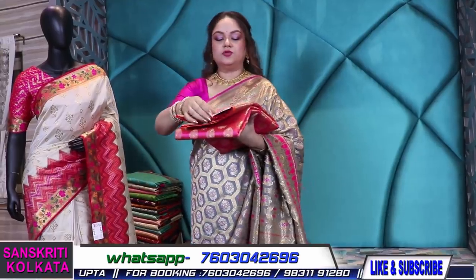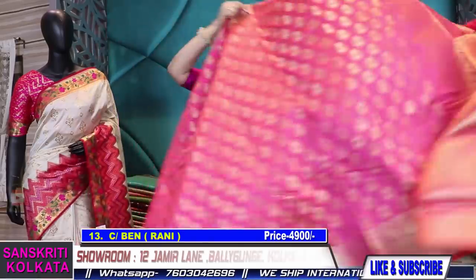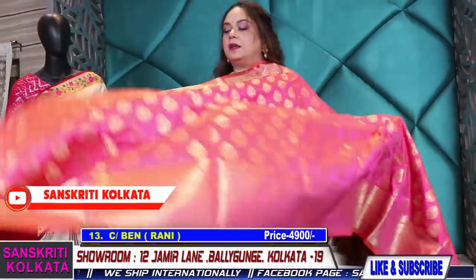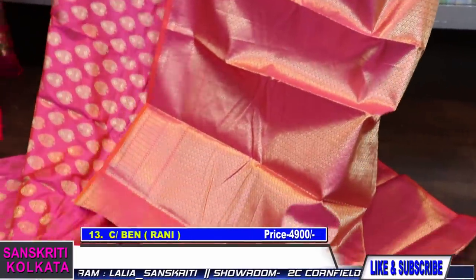Now coming to number 13 — big buta in pink. It's a coral kind of color; these are two-tone sarees so the exact color is difficult to describe precisely, but this is a two-tone of pink and orange. Only 4900.